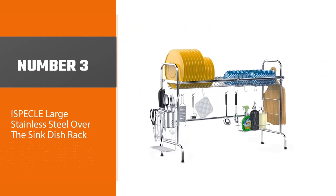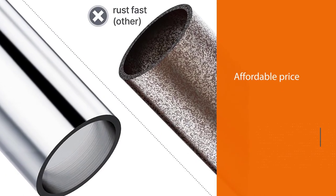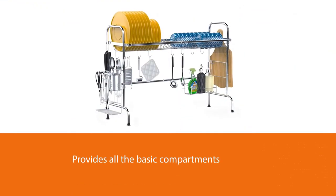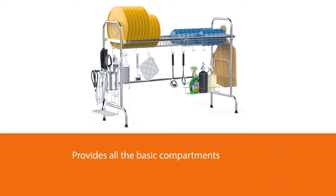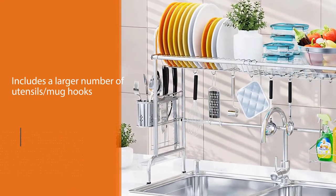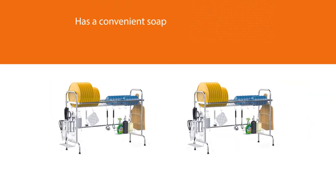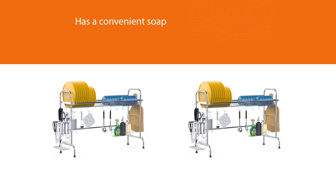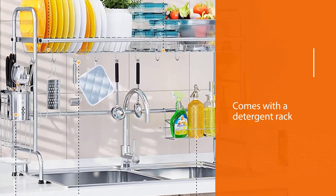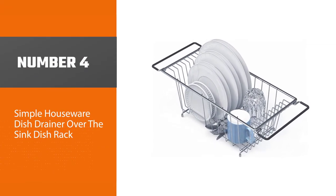Number three: iSpeckle Large Stainless Steel Over the Sink Dish Rack. Selling for a slightly lower price than most competitors, this over-the-sink drying rack provides all the basic compartments of a versatile drying rack. The most mentioned difference is the larger number of utensil and mug hooks. It also has a convenient soap and detergent rack that keeps you from having to reach around the rack to get the soap. The company also offers detailed measuring instructions — the length of your sink must be below 32.3 inches and the height of the faucet to the countertop less than 16.9 inches.